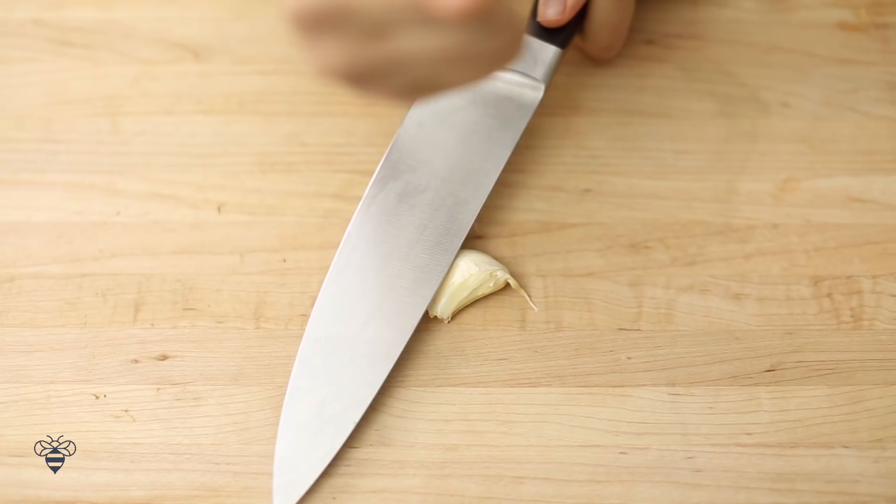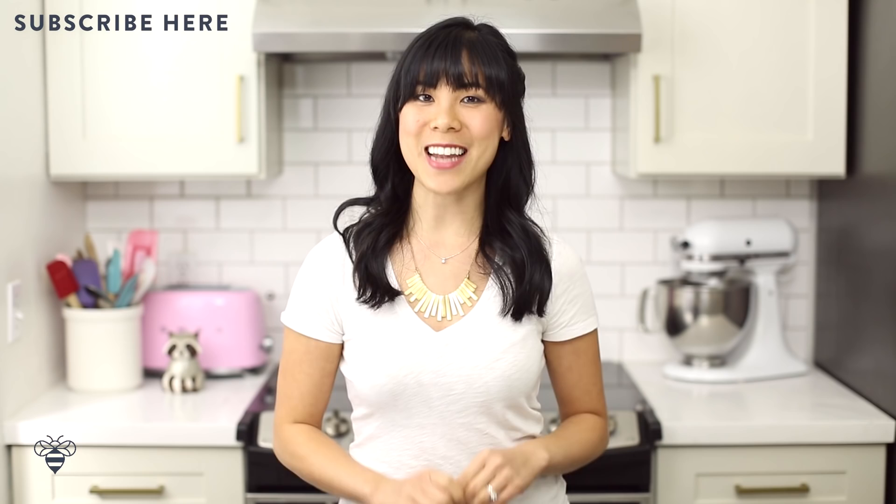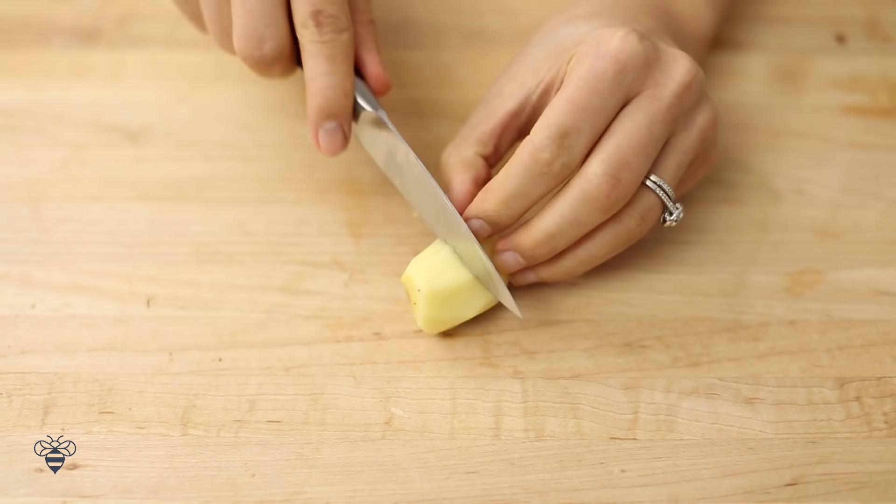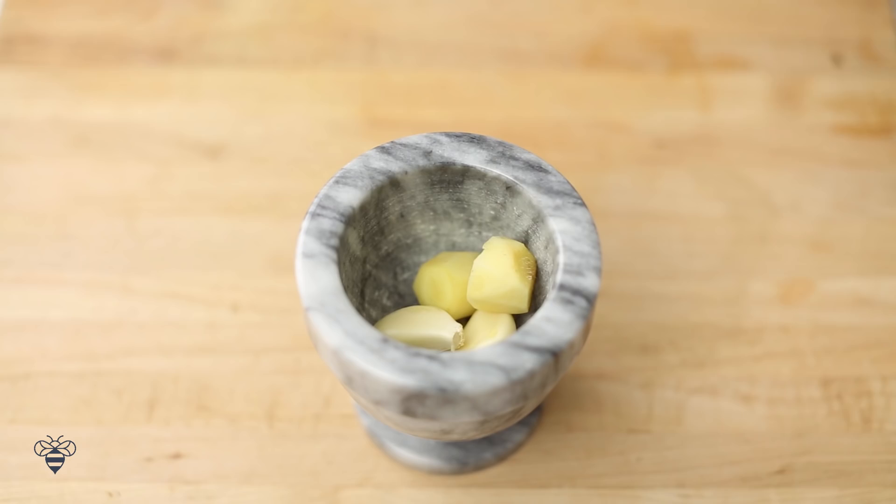So first we're going to start preparing the ingredients. I'm using two cloves of garlic and one knob of fresh ginger about 2 inches long. I'll peel and clean them, then in my mortar and pestle I'll just smash them together until I get a paste, then set it aside.